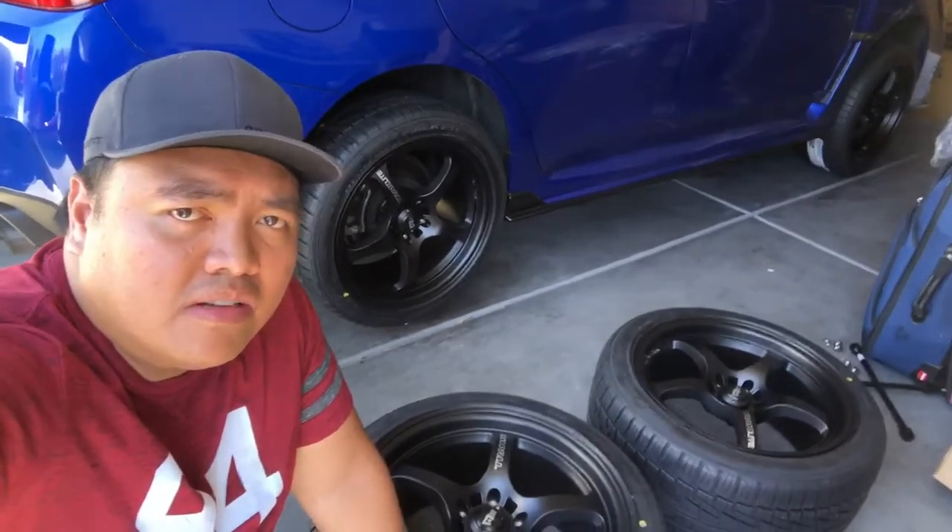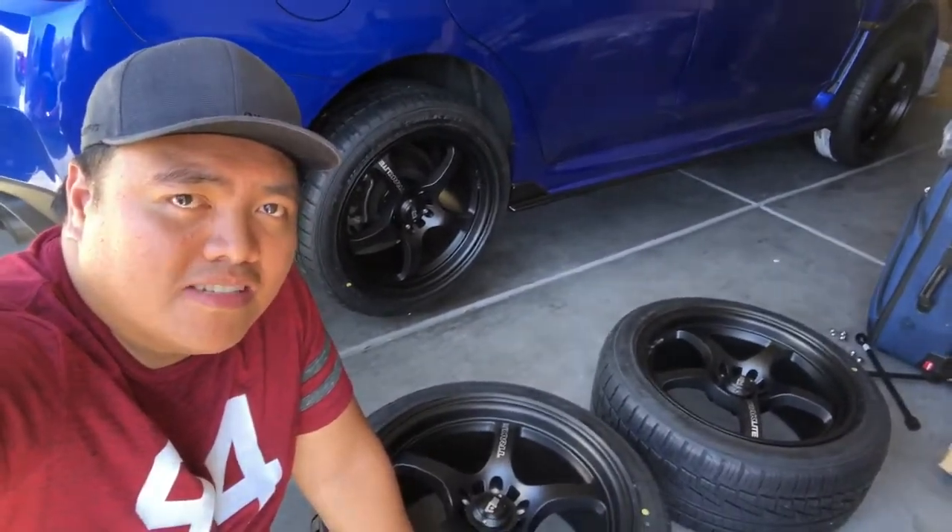Finally guys, the rims are already mounted into the tires. Some of you guys asked me to create another video, so this is it — let's go install this.